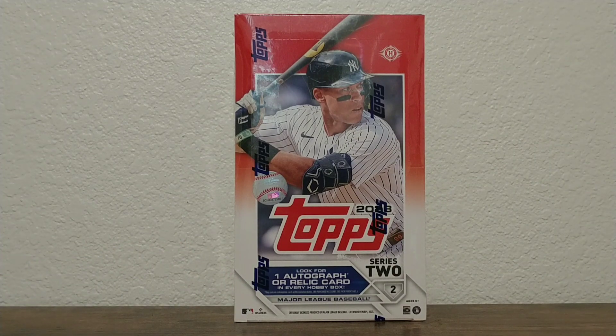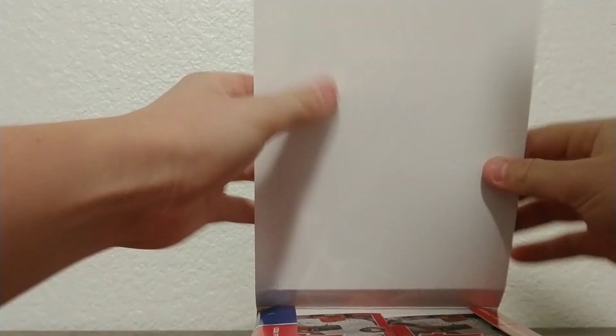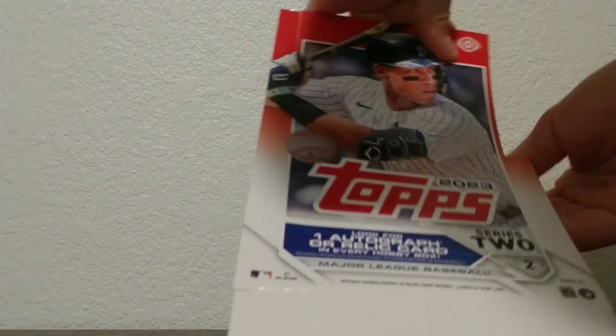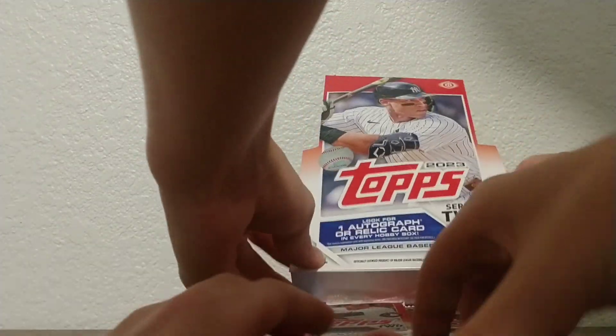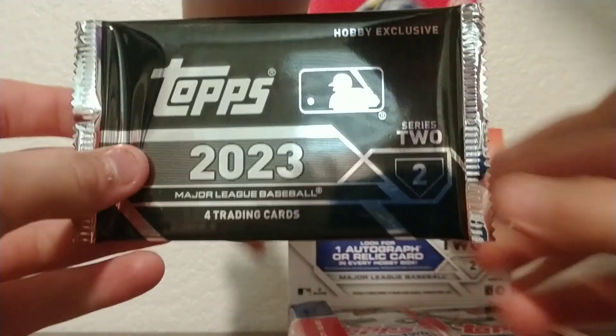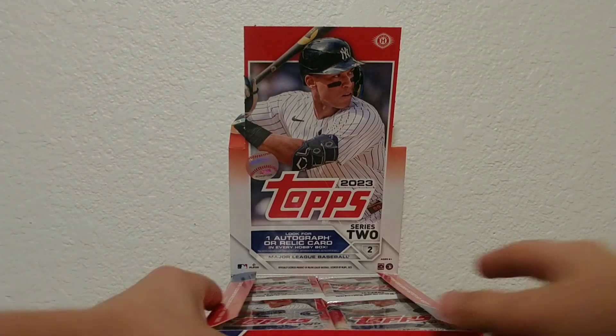I really wanted to get Series 2, so we got it. I think you guys have waited long enough — let's get into it. Oh, and we got a silver pack! I forgot about that. Silver pack, it's nice. I don't really know how to set up the thing, but we already broke it. That's okay. This silver pack is going to be really good, so we'll be opening that up last, probably.